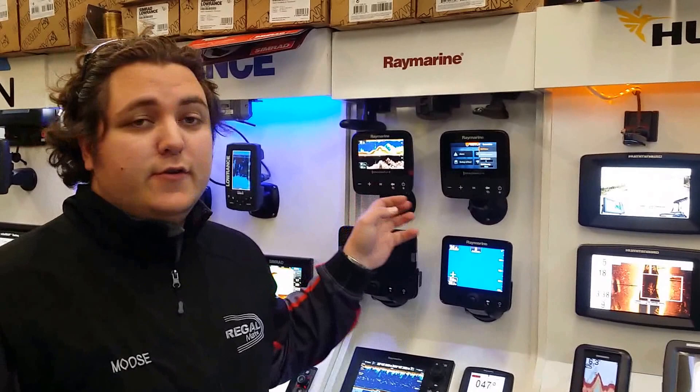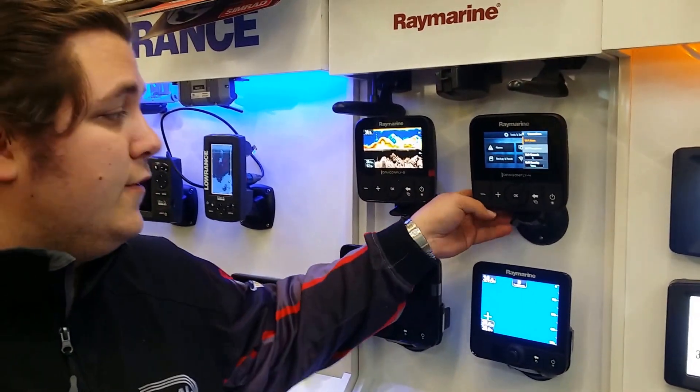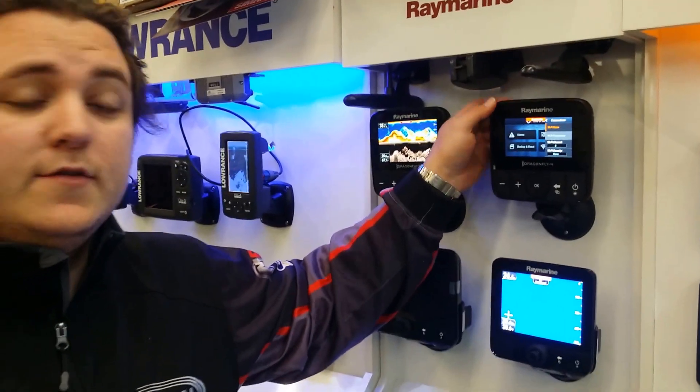These are relatively new models from Raymarine to complement their Dragonfly 6 and 7. They're a smaller unit and they come with Raymarine's gimbal ball mount system, which allows for a bit more of an articulated mounting system.